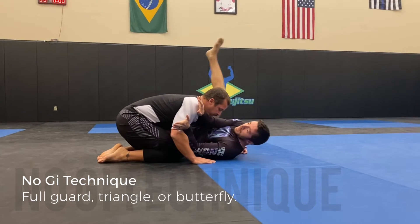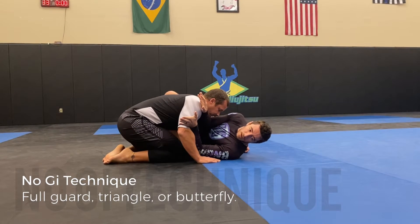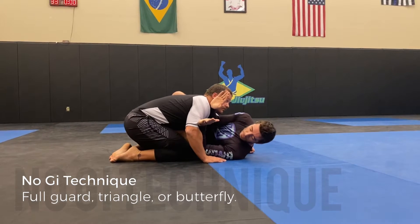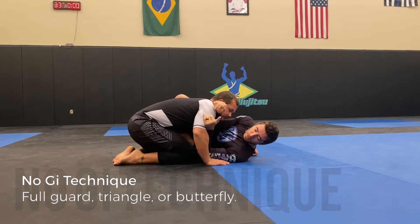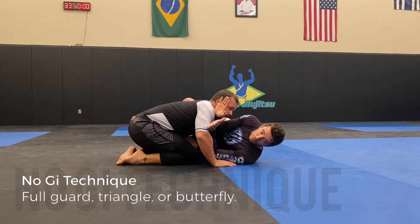Now from here I can start extending away. We were also messing around with last week getting a half butterfly hook, which just means I'm putting my foot through but my outside knee stays out as well. So now this is really good framing. My forearms are both creating good frames in my upper body and both shins are creating frames on his lower body as well. I've got a lot of space I can create with all four of my frames.